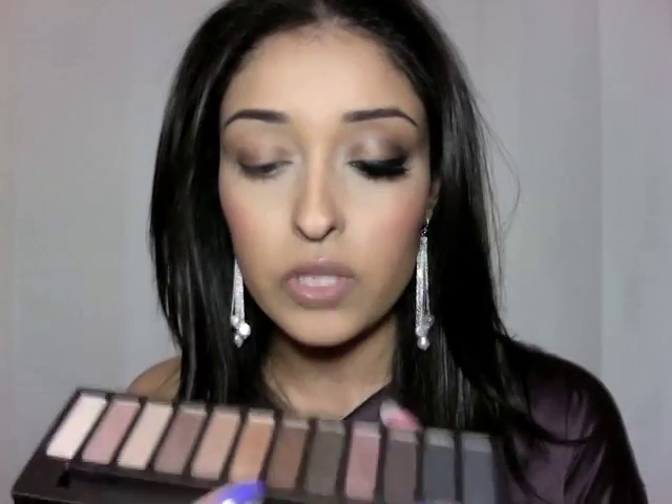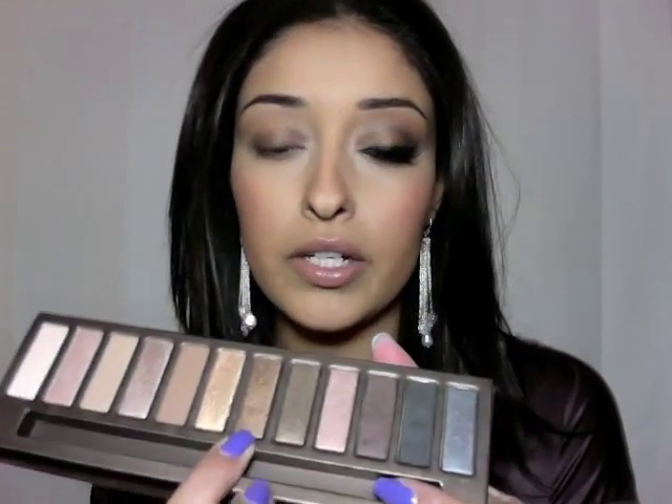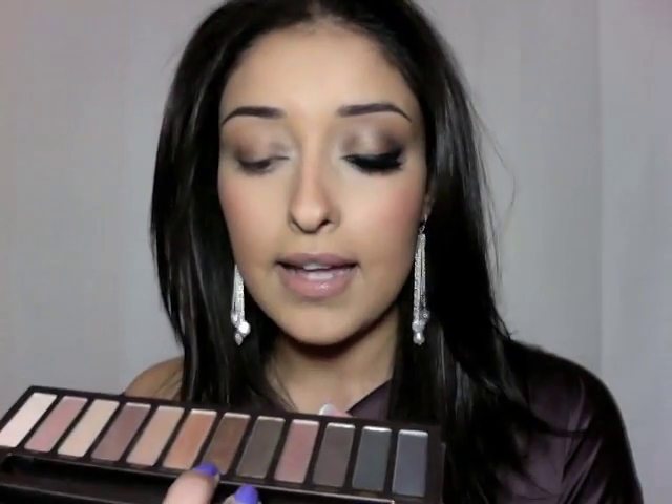I totally messed up — I forgot for a couple seconds that I'm supposed to be taping a tutorial, so I already applied a little bit of Smog to this eye, then tried to wipe it off, and my makeup was coming off. I figured I'll just admit that I screwed up. But in essence you just want to put two or three layers of Smog on your eyelid — just your eyelid, all the way from inner corner to outer corner.